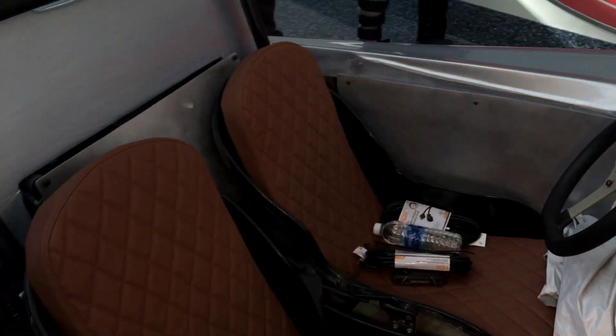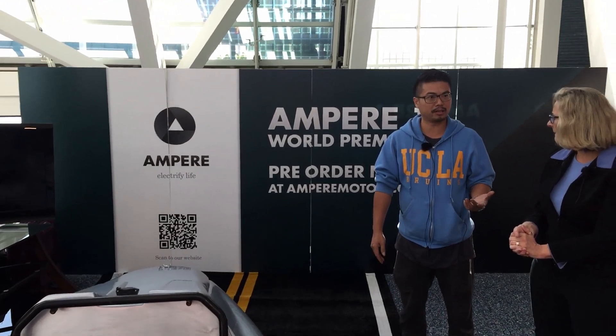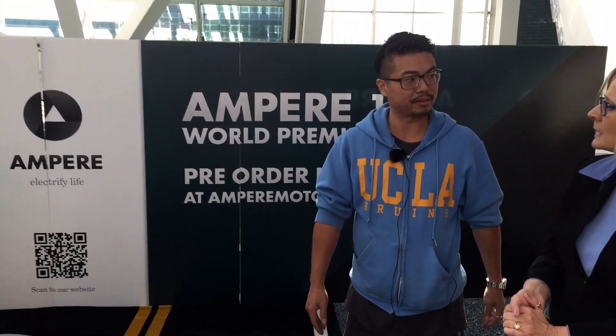It has a great power-to-weight ratio. It's really lightweight, and you get 0-60 in about seven to eight seconds — it's pretty fast. And you'll have it NHTSA certified before you start real production. Of course.